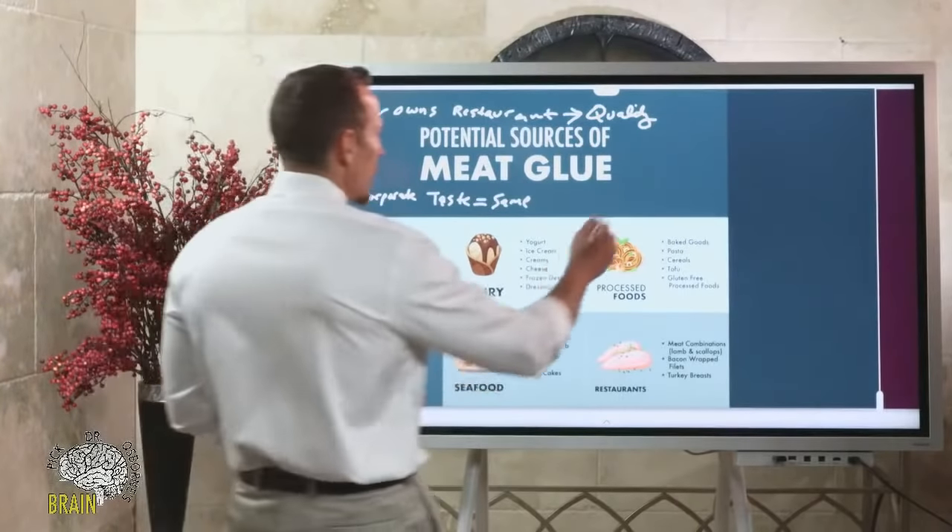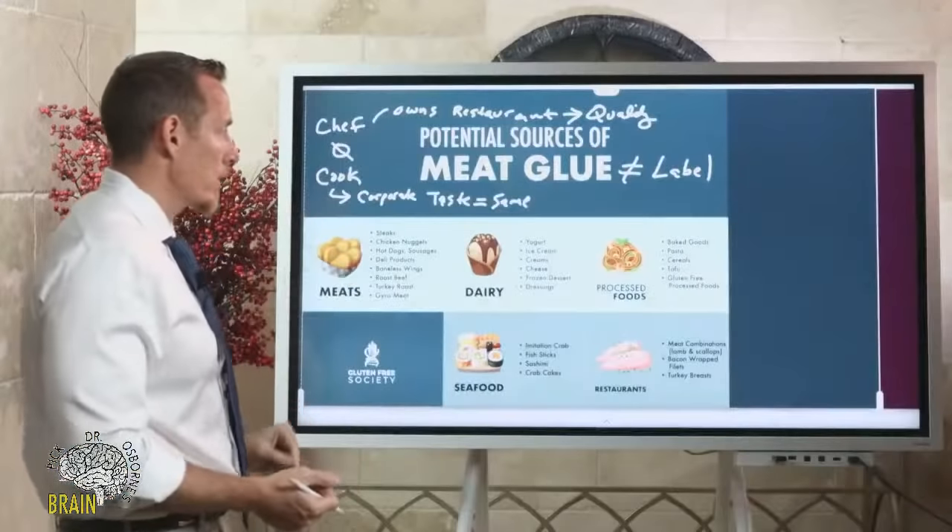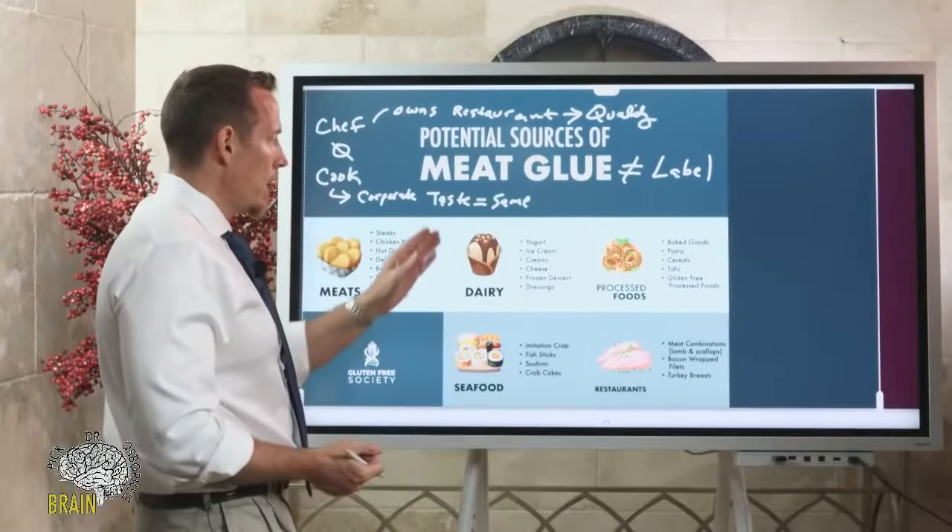The scary part: meat glue does not have to be listed on the label. So if you're flipping over a package trying to read ingredients to avoid meat glue exposure, the problem is they don't have to list it. This is another reason why I personally don't like to eat out — I don't want to run the risk.